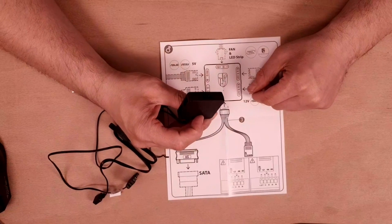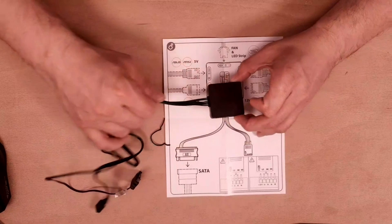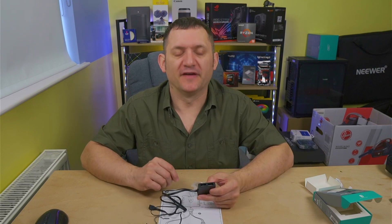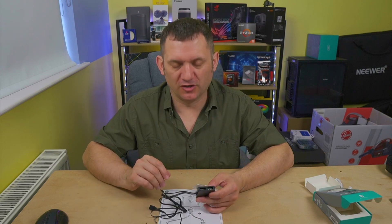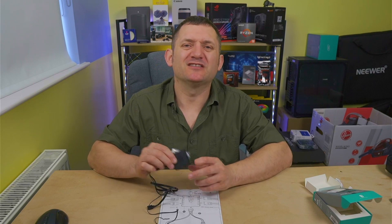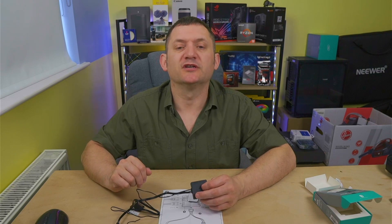At the end of this I'll put it into my system and show you it working. The only thing we need to do is find a home for it. It's quite small and slimline — perfect. I don't want a massive transformer sitting around, so this is absolutely perfect and it'll sit in the back of the case with no problems at all.